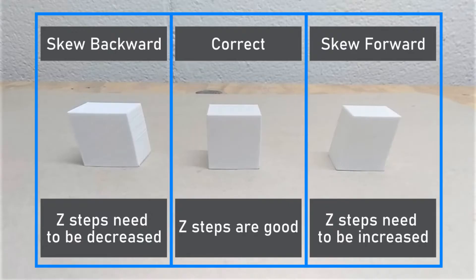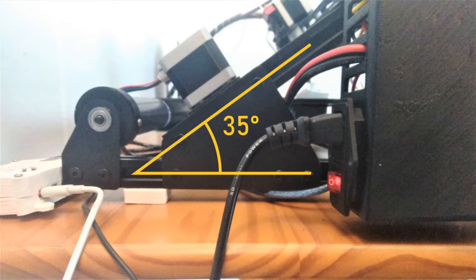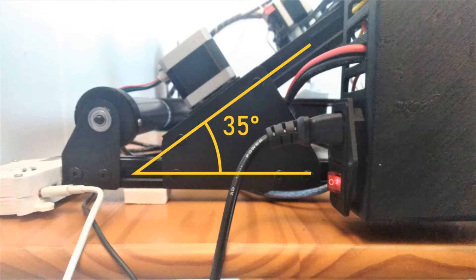Another area to look at is what I've been calling skew. This is something you don't have to worry about on standard 3D printers because all the axes are perpendicular to one another, but it's much different when you have the X and Y axis at an angle to the Z axis. You can tell if you have a skew issue if the front and back face of a square or cube model don't print totally vertically. I think the biggest cause of skew issues is the angle of the printbed in relation to the X and Y gantry.